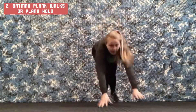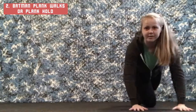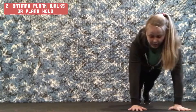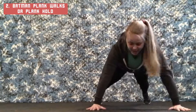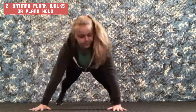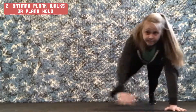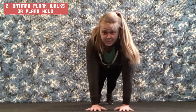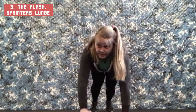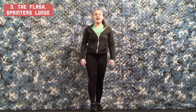We're going to go into our Batman Plank Walks. Come down and get ready to go up to a plank. For our Batman Plank Walk, we're going to go out wide like a bat, then together — wide, together. If this is too much for you, just hold a plank right here. Then you're going to come back up.